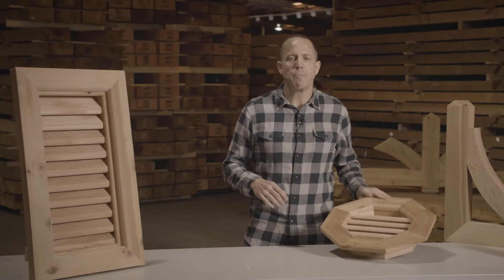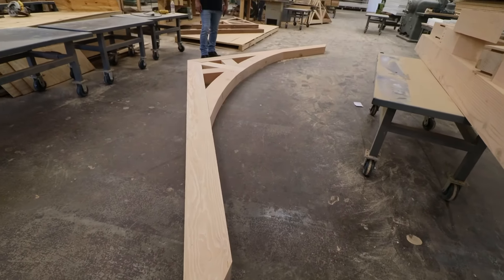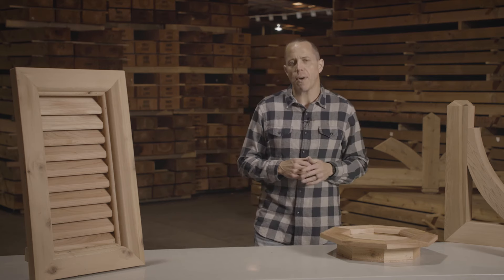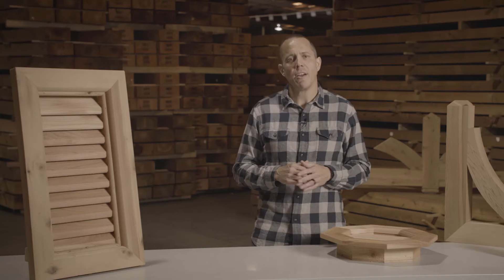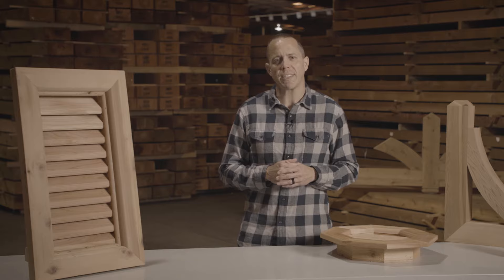This product is part of a much bigger line of our rustic timber products. We have braces, brackets, large gable brackets, we have corbels, but it all provides a really beautiful rustic look for your house. If a wood gable vent is not the right product for you, we do also manufacture them in PVC, which is a great paint grade alternative. For more interesting and innovative products, please check out our website or give us a call anytime.